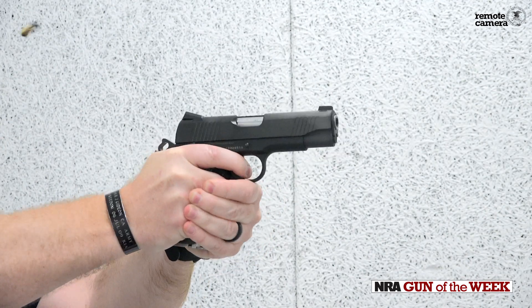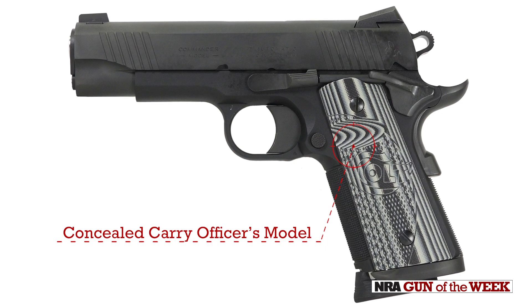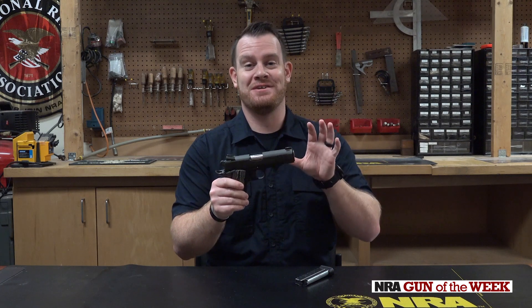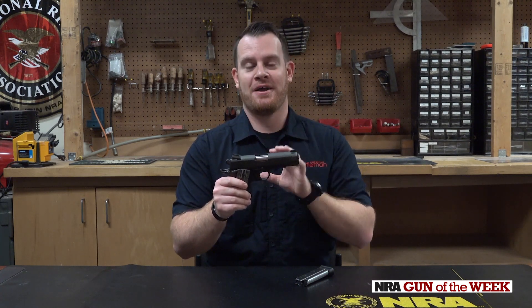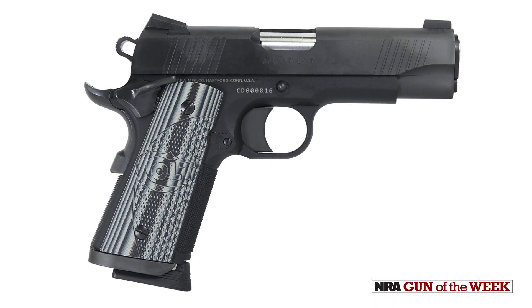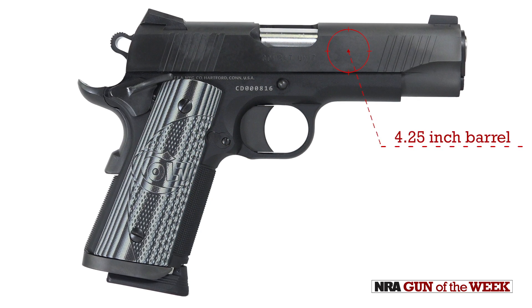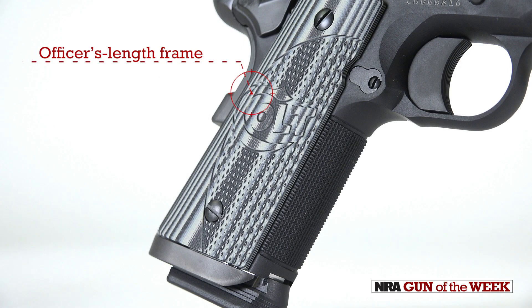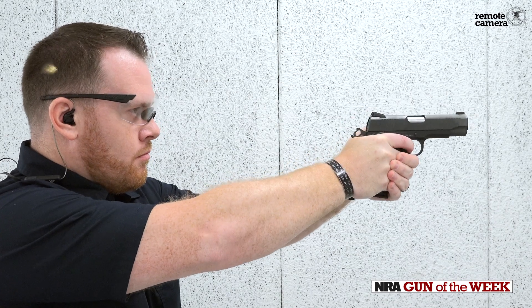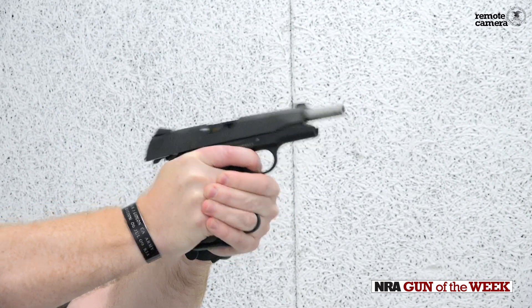The Colt Combat Unit CCO — this one's a nine millimeter. CCO stands for Concealed Carry Officers model. The origins are a little fuzzy, which is interesting because for one of the most well-documented pistol designs, no one's exactly sure who first made it — a Commander-style slide with a four-and-a-quarter-inch barrel and appropriately shortened slide compared to the full-size Government model, mated to an Officers or shortened frame. The end result is basically a very compact, easy to conceal, easy to carry handgun.